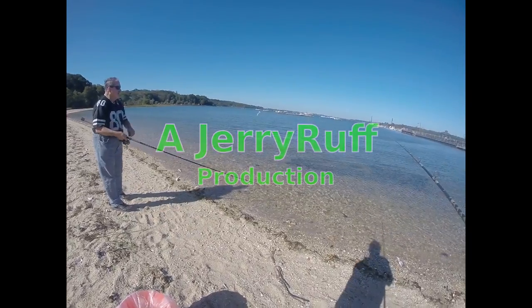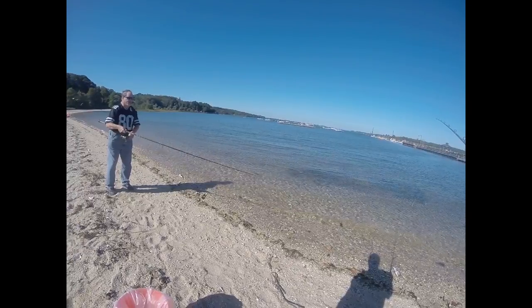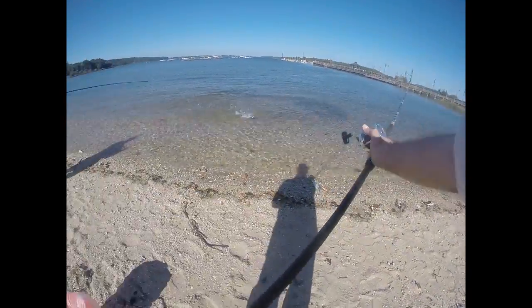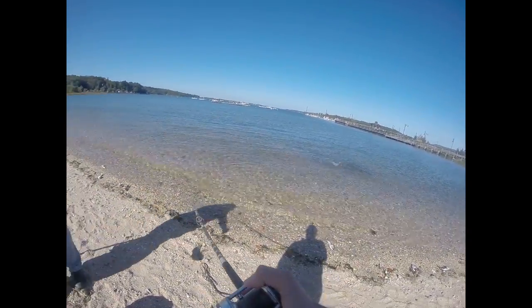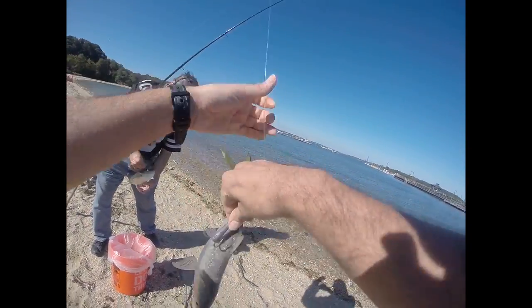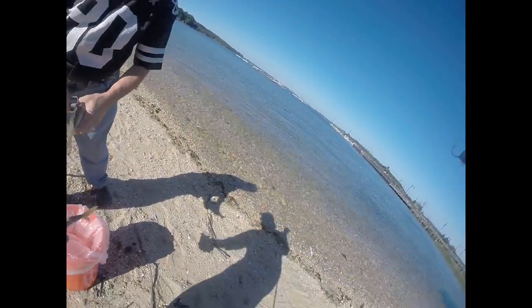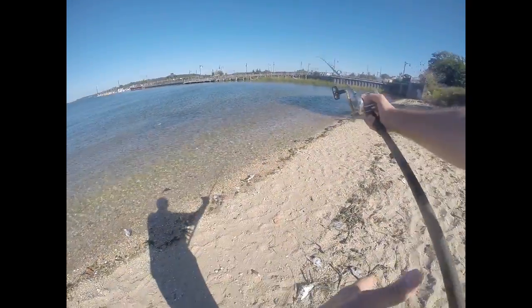The plan today is to round up some fresh bait. There's a ball of bunker out there, and all we're doing is just cast them, just cast them.